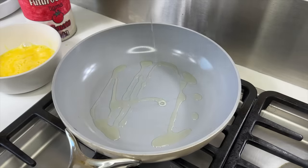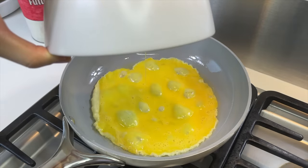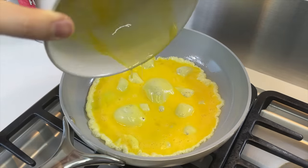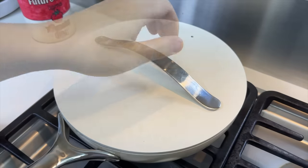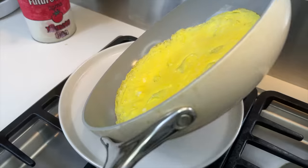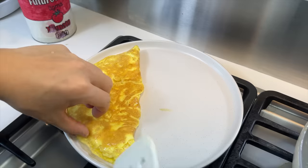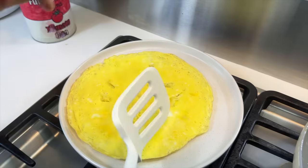We'll whisk up two eggs and pour it into a hot pan with some oil. I'm not gonna move it at all, just gonna put a lid on it, as our past couple attempts to make eggs have all turned into disasters. Once everything is cooked all the way through, we'll release it onto a plate, just like this. It never folds into a perfect omelet when I want it to.